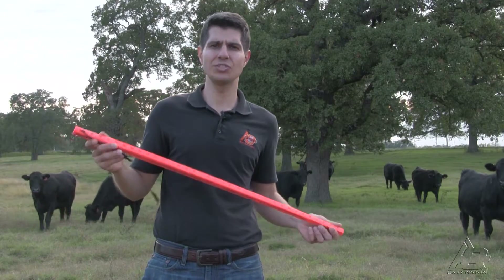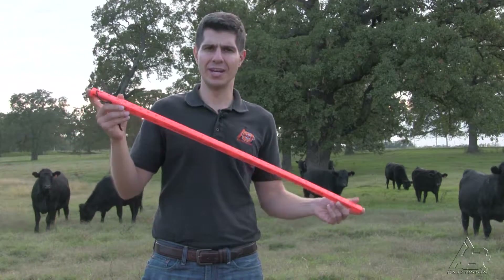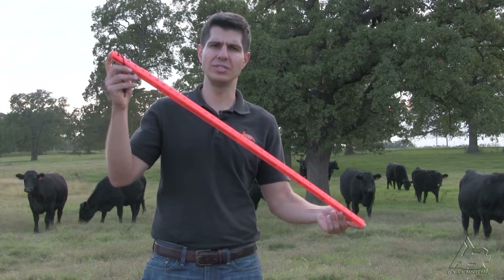However, the question here is, how many animals do I need to increase or decrease according to the year? Well, this answer can be done correctly using the grazing stick.